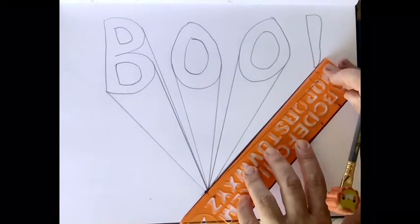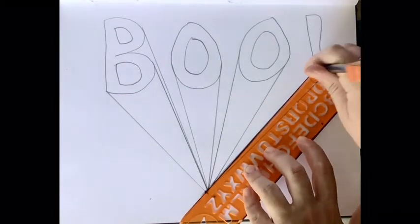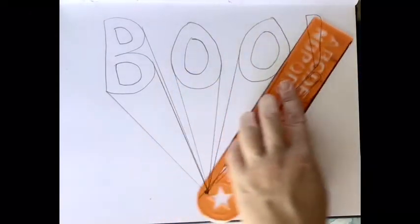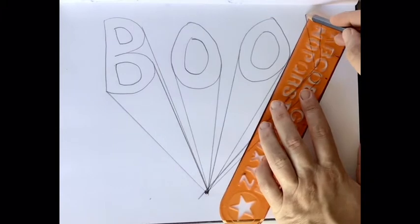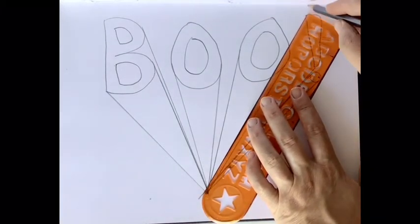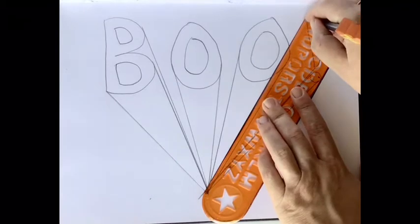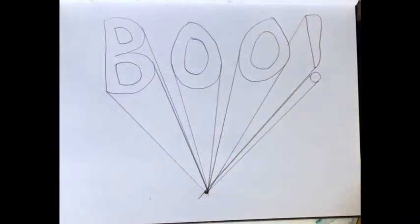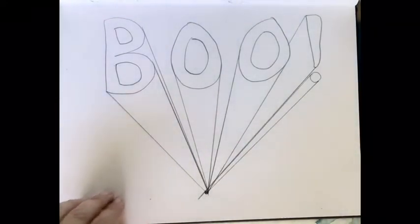You line it up with the dot and the outside of that shape. It's really starting to look like it's coming out of the dot, like a one-point perspective. That dot is also called a vanishing point. A vanishing point is where things start to come out from or disappear into.